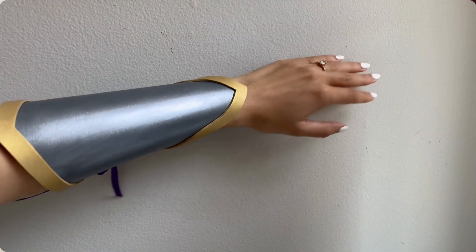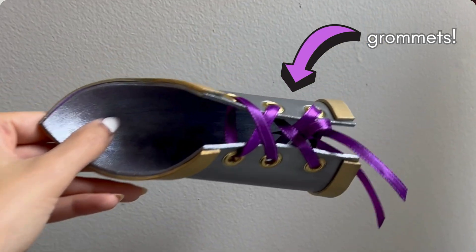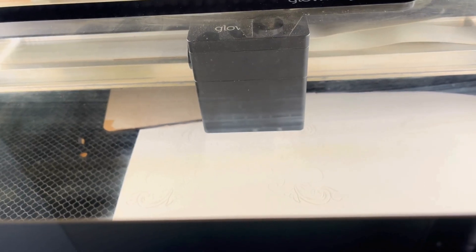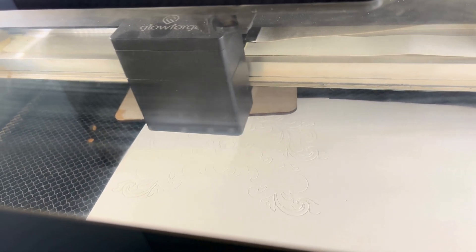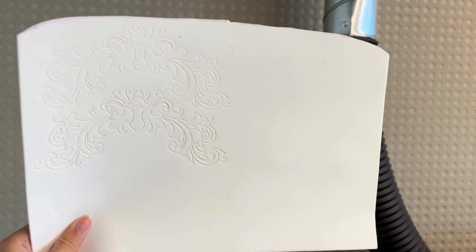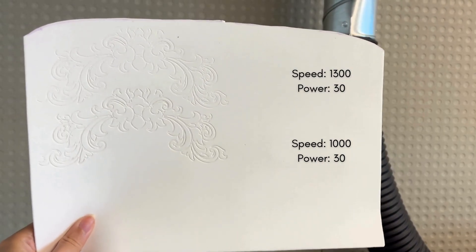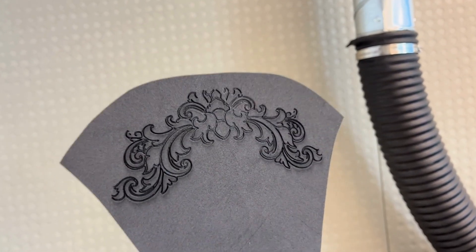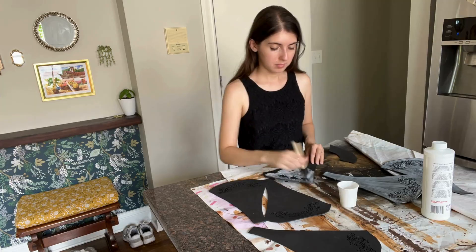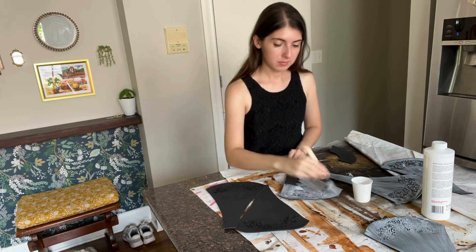To prepare for my first complicated shaped foam project, I went on a whole side quest to make a pair of foam bracers, and that's when I learned that you can punch grommets into foam. Back to the main project: I cut the pieces out of 2mm foam and then decided to get fancy with laser etching some designs. My first test was speed 1300, power 30 on my local MakerLabs Glowforge laser cutter, and my second test was speed 1000, power 30 — that one looked a little bit nicer and deeper. After priming everything, I glued it all together with contact cement.